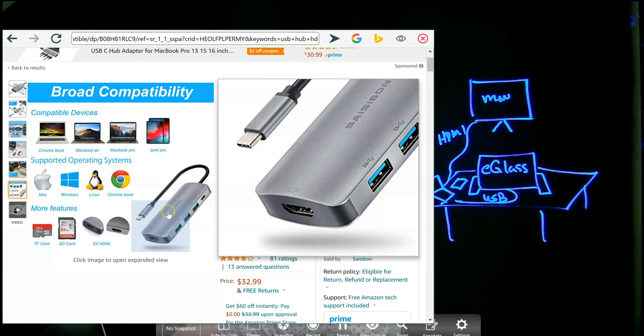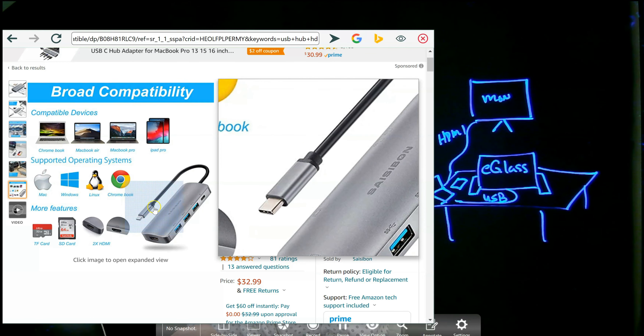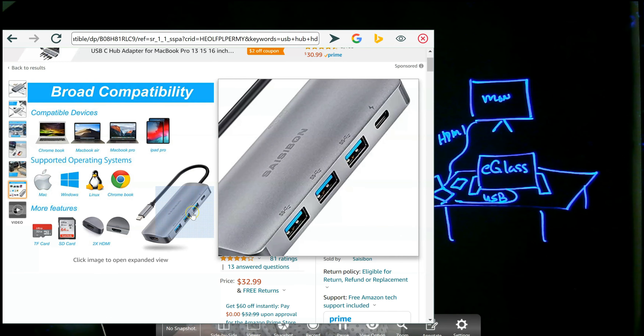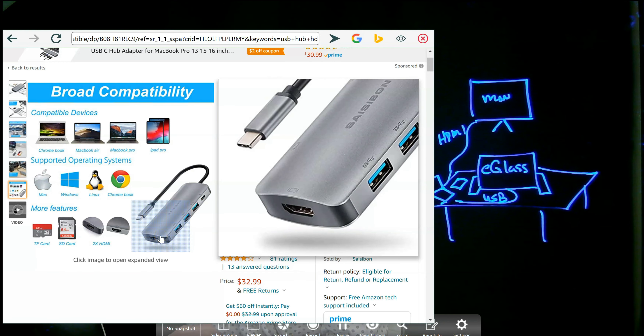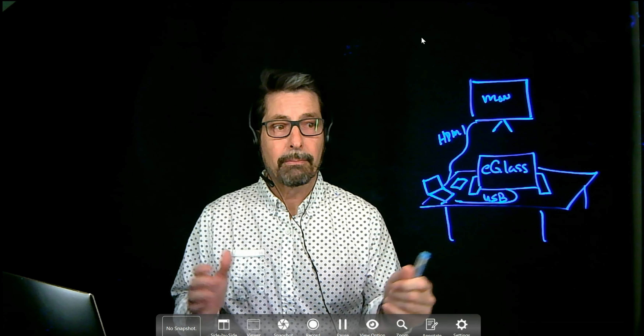So if your computer has a USB-C port, you can plug this hub into your computer and then plug in the peripherals: the e-glass via USB-A, and the monitor via HDMI. That's one possible way for you to do that.